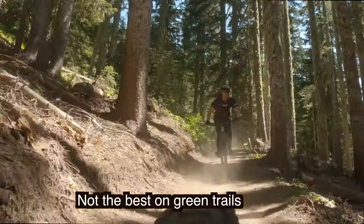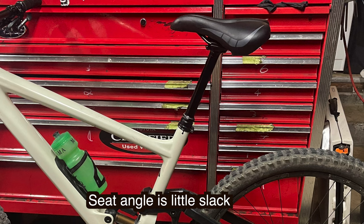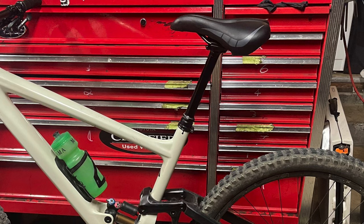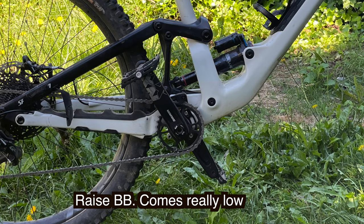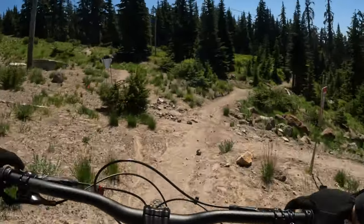The bike is a bit of a dud on green trails, so if you have mellow trails, probably skip this bike. Even with this short 170 dropper post, it's a pretty slack seat angle. I would like to see some geometry adjustments.